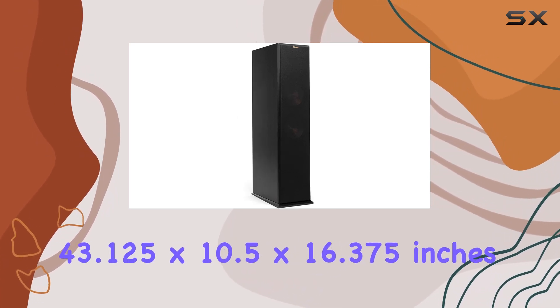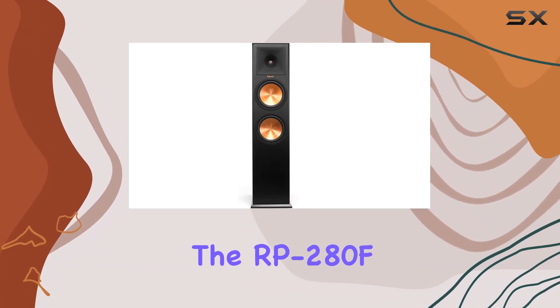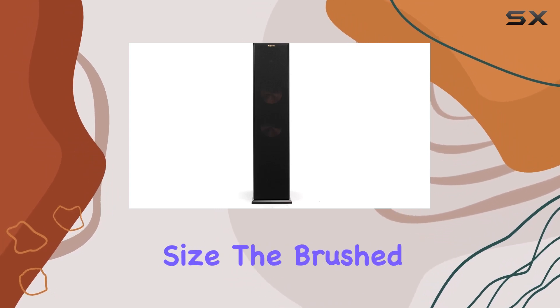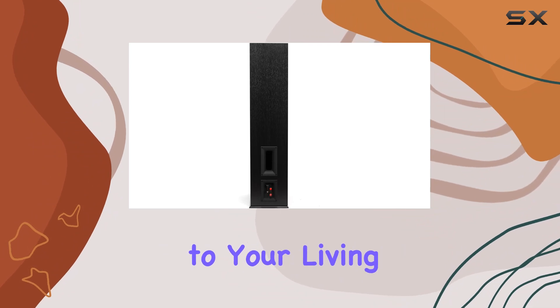Measuring at 43.125 x 10.5 x 16.375 inches, the RP-8060FA is not only impressive in performance but also in size. The brushed polymer veneer baffle finish adds a touch of sophistication to your living space.